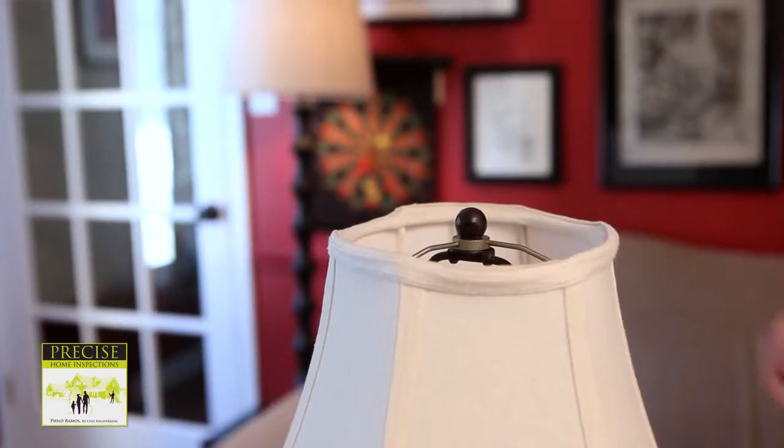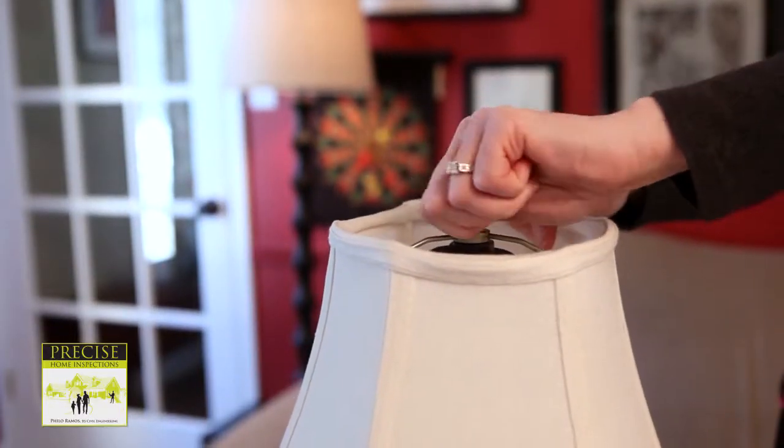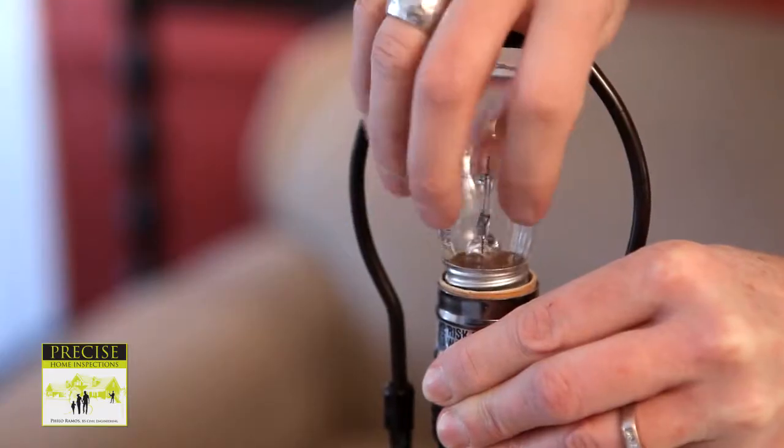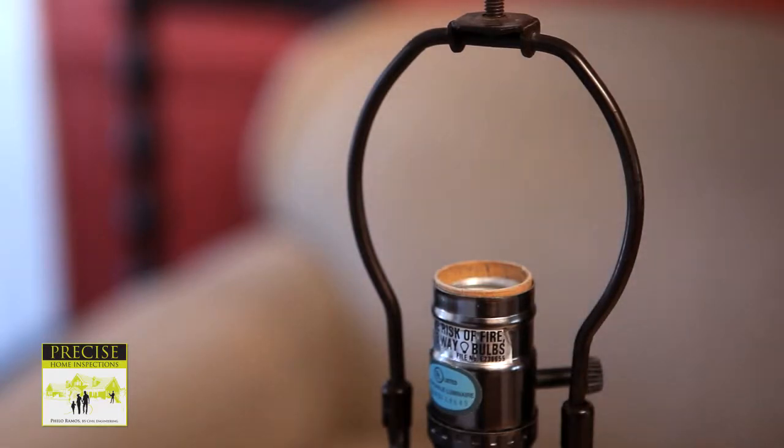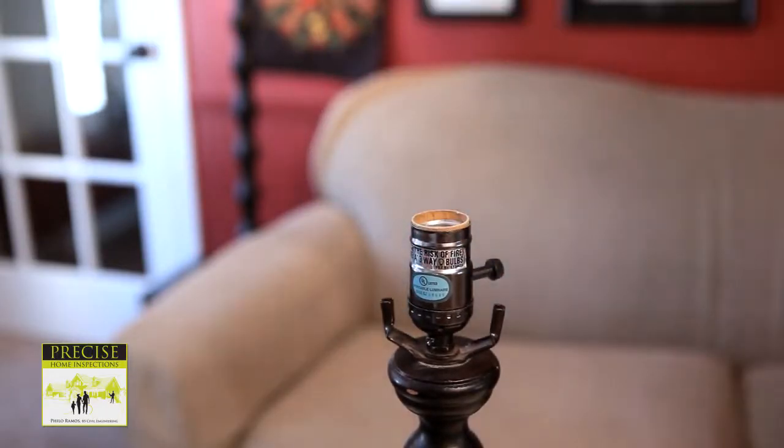First, you need to unplug your lamp and disassemble it. Remove the lamp shade and set it aside. Unscrew the light bulb and then remove the harp of the lamp. The harp has two arms that, when squeezed together, come out of their brackets.